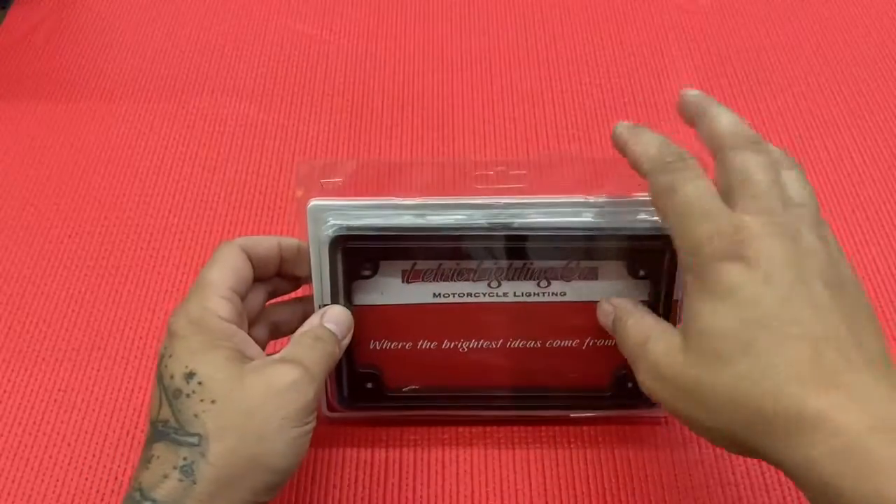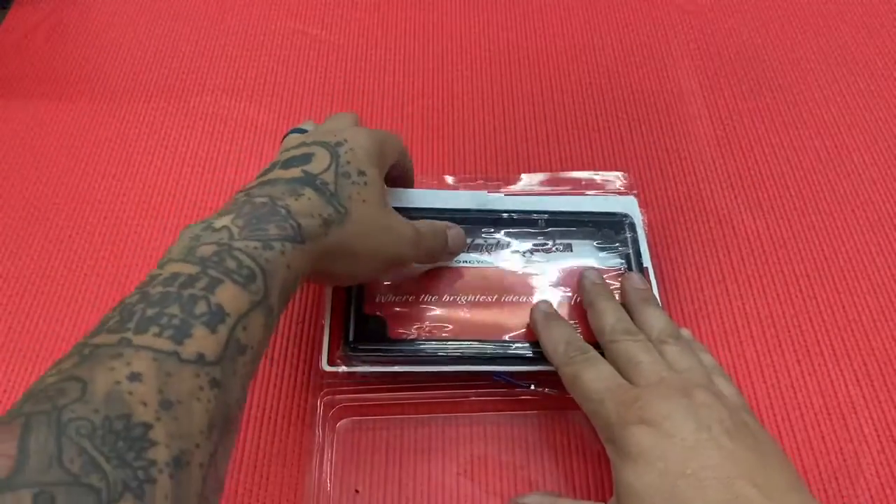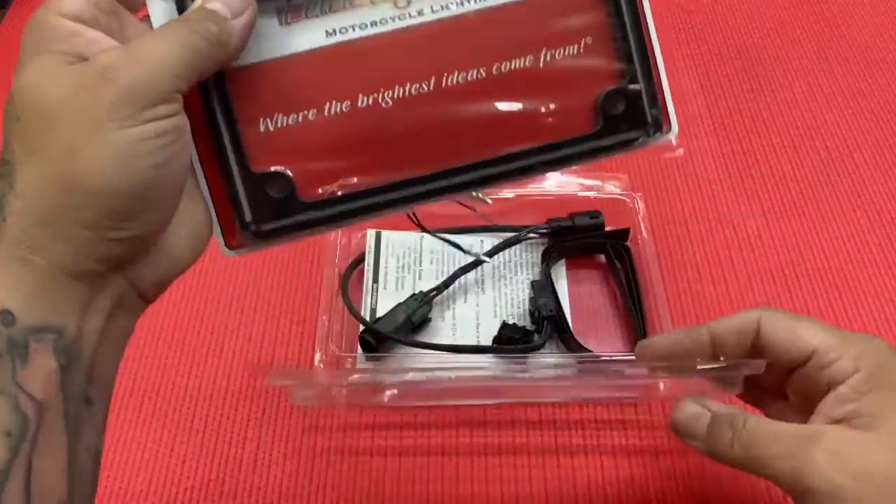There is a hardwire universal fitment as well as a plug-in play version for most Harleys. And this is available in how many finishes? There are three different finishes: matte black, gloss black, as well as chrome.